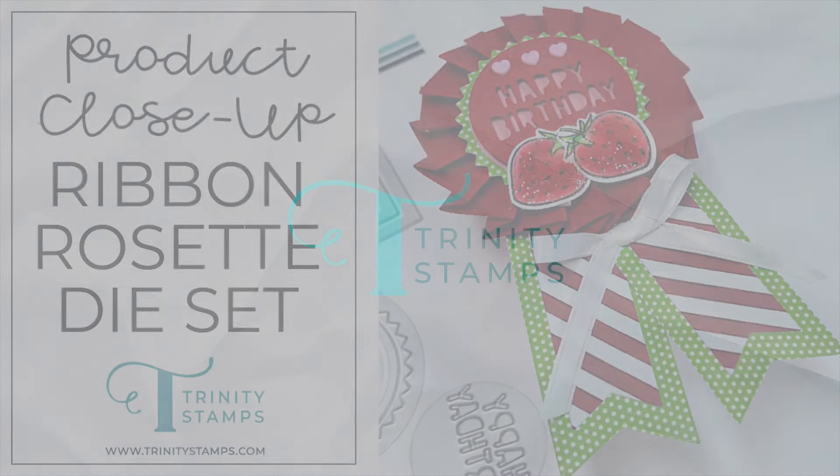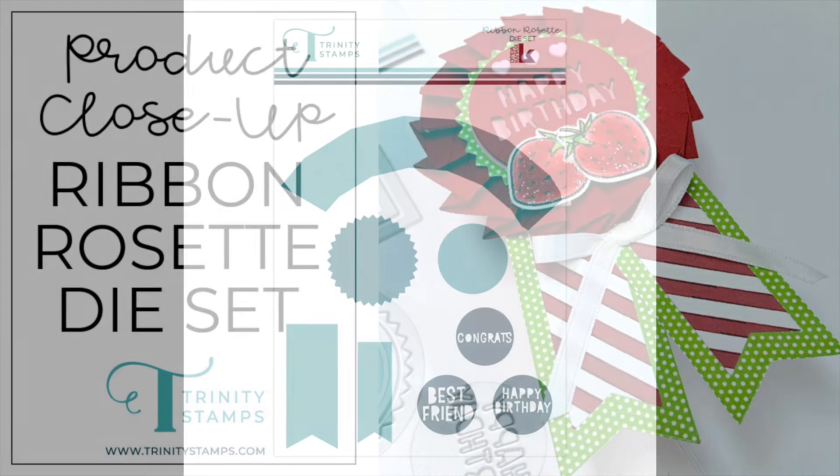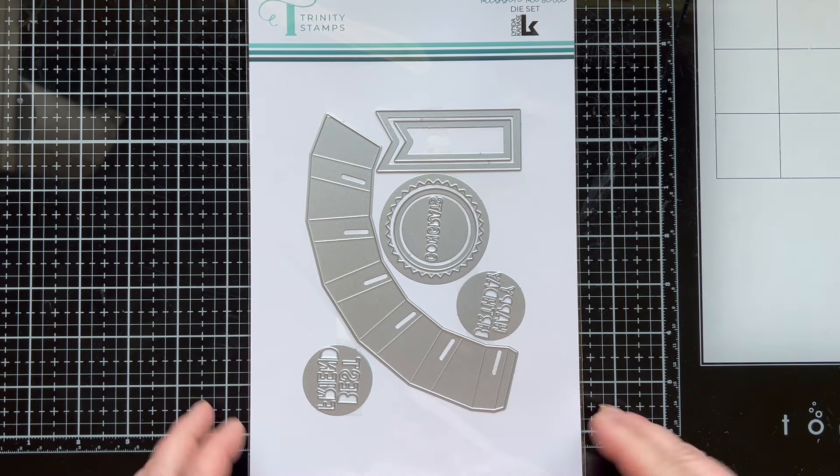Hello and welcome back to the Trinity Stamps YouTube channel. Today we're going to take a close-up look at the new Ribbon Rosette die set. This die set is so much fun and it creates a prize ribbon, but there's so many different things you can do with this die set.